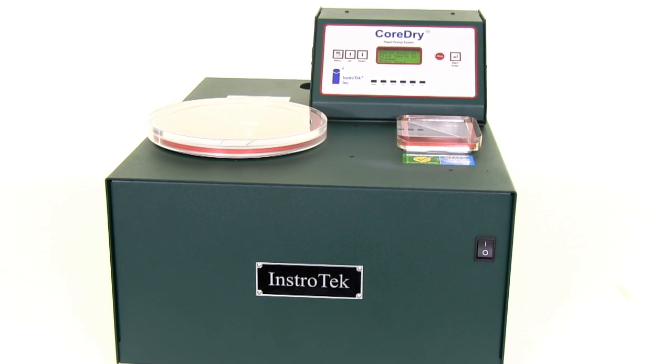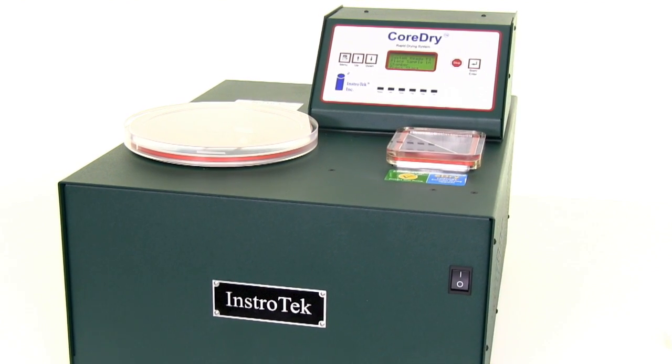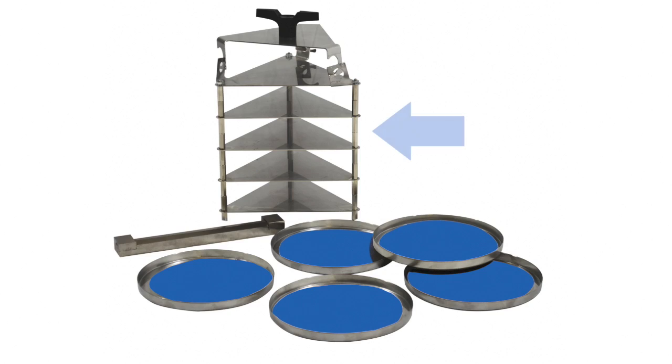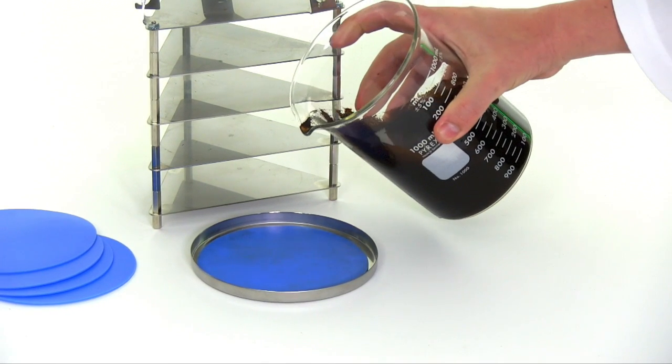The CoreDry's high vacuum technology can quickly and accurately dry back asphalt emulsions without harming the asphalt binder. The E-Dry Kit consists of a sample tray fixture, 5 stainless steel sample trays, 10 neoprene discs, and a thin film applicator. Each E-Dry tray can hold up to 1 gram of asphalt emulsion.